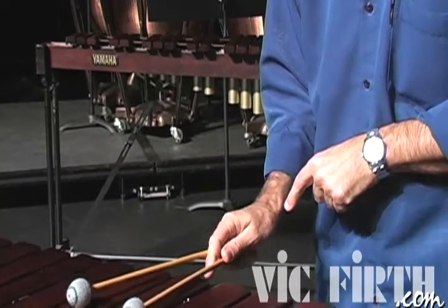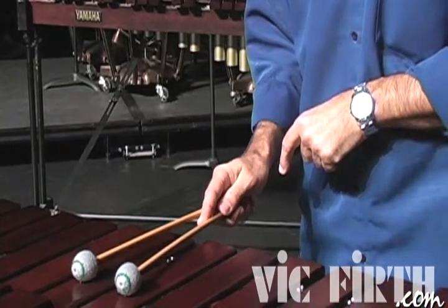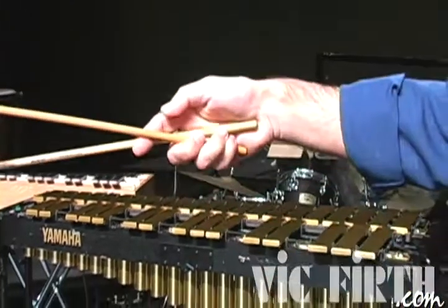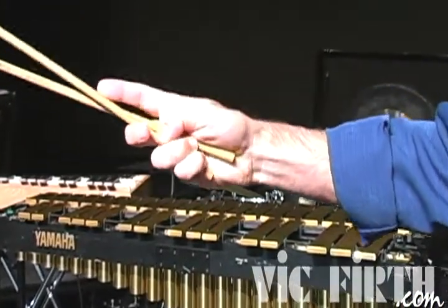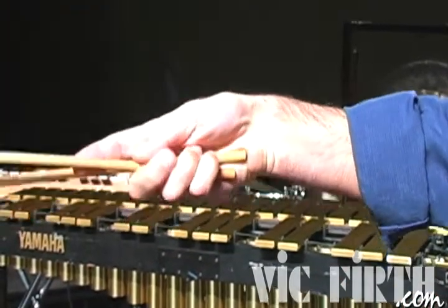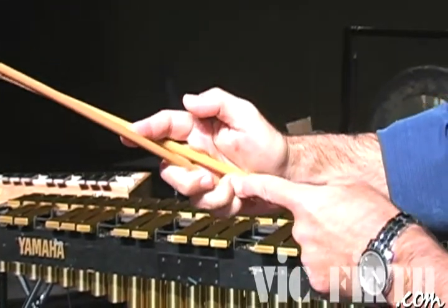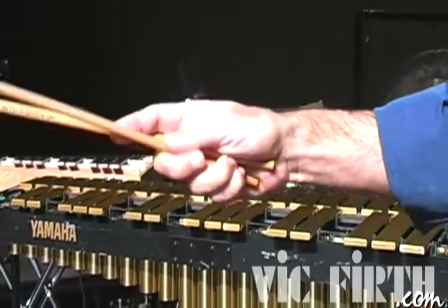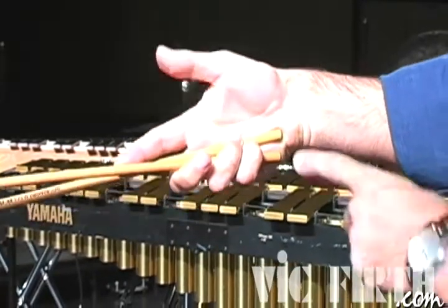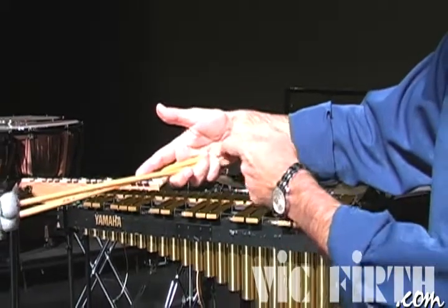So third and second. Let's take a closer look here. We are in a third and we go to the second — see it lightly goes down. Third and second. So that will be the position of the second. See, the stick is still not touching.